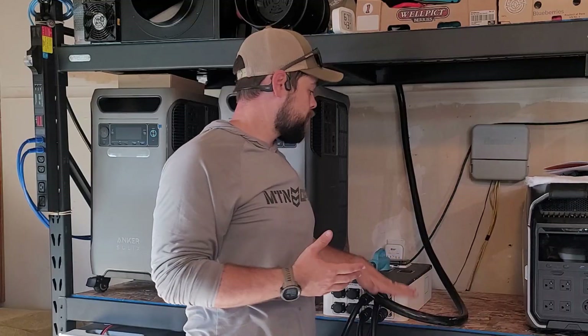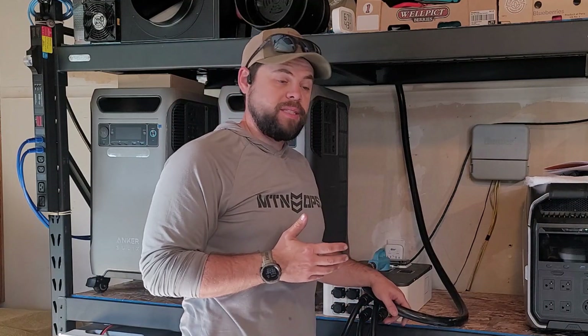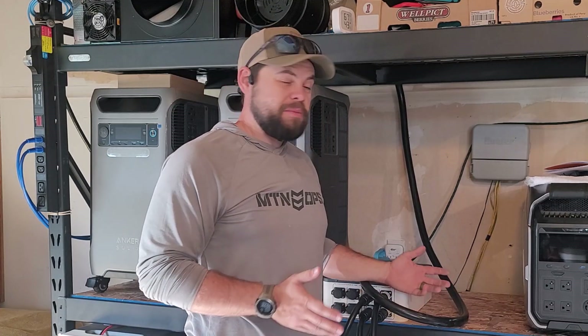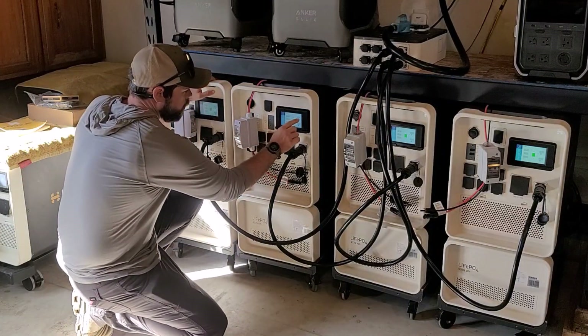This cable can stay here all the time — it can stay connected all the time and I don't have to disassemble it every time I'm done using it. Realistically, this is enough power for me to live off grid, so I'll keep it easy and just live off grid with no power bill. Now I'm ready to hit the blinking finger to get all the settings reset.